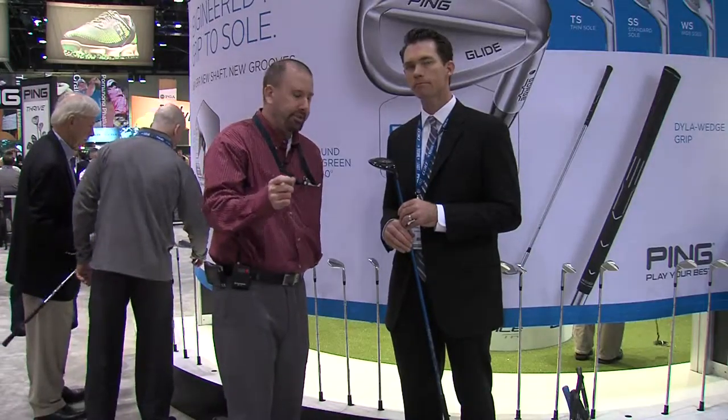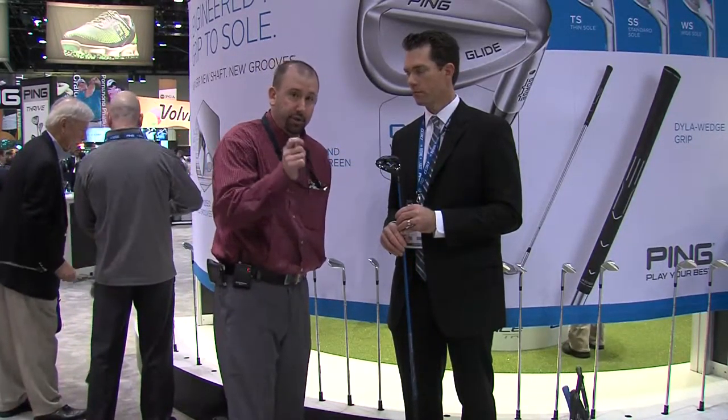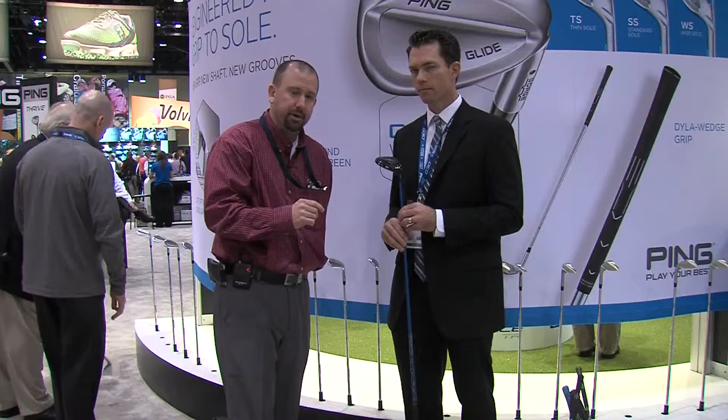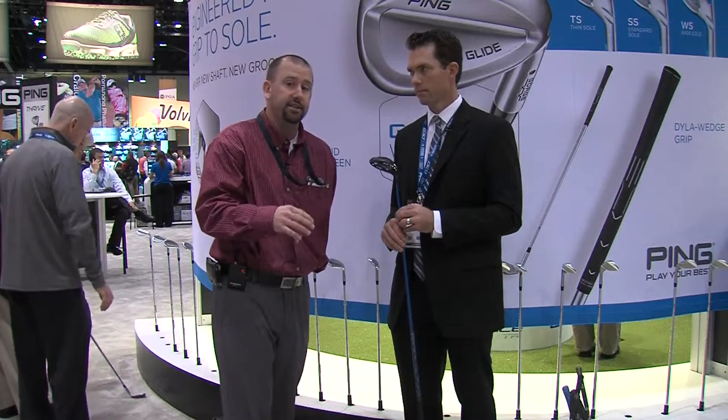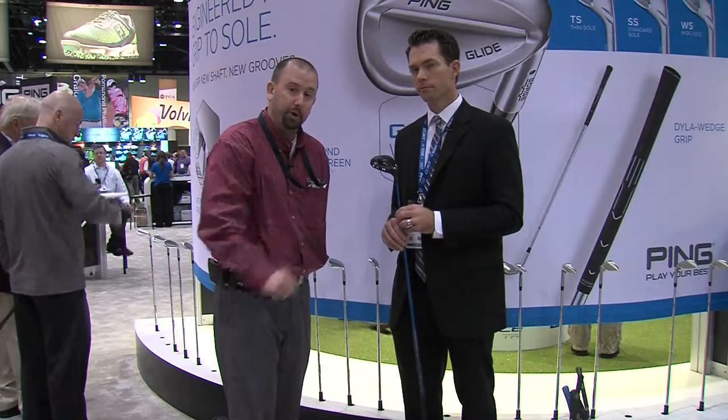If you want to find the right loft, shaft, and club head for you and try some of the latest technology, come visit Second Swing at one of our two retail stores in Minneapolis, or visit us online at SecondSwing.com, and we can help fit you for the right fairway wood for your game.